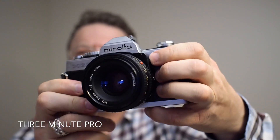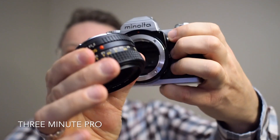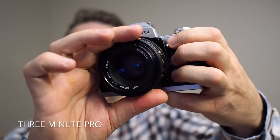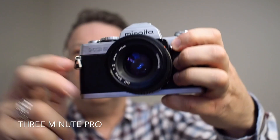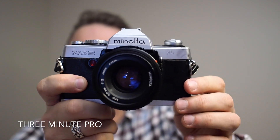Minolta MD mount cameras were extremely popular so there are a lot of them made. This lens mount is the MD mount and it's discontinued, so you can pick up a lot of lenses very cheap. There's a very good range and they're really good quality.